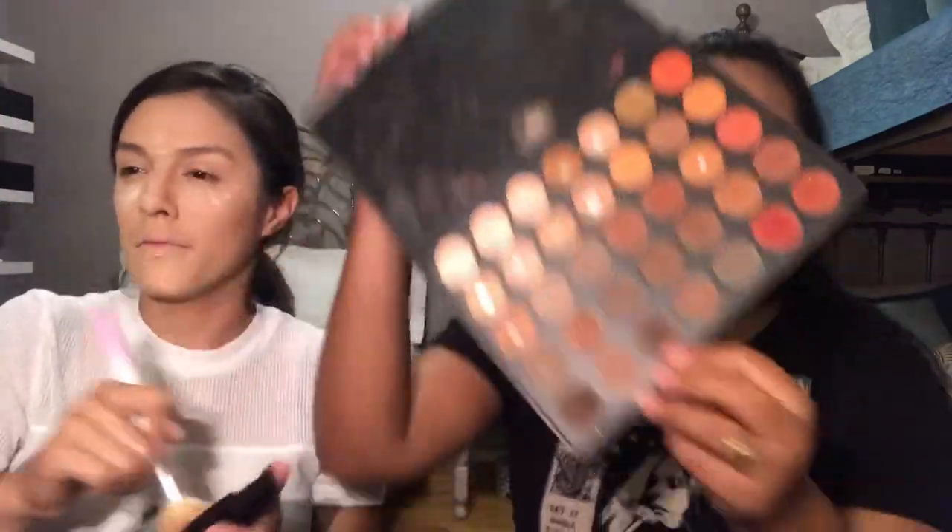Okay, so we're done with that, and then we're gonna put of course our Hourglass everywhere around the face. Sometimes you could use this as a highlighter, which is cool. I'm using my Morphe palette, using this dark color — it doesn't say the name of it — for my eyebrows. Look at how fast they're done!